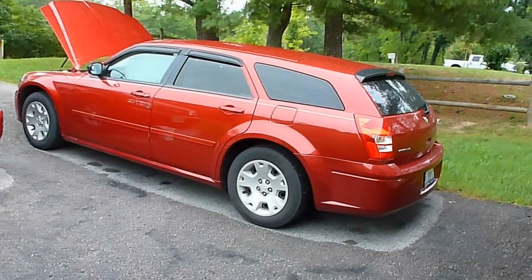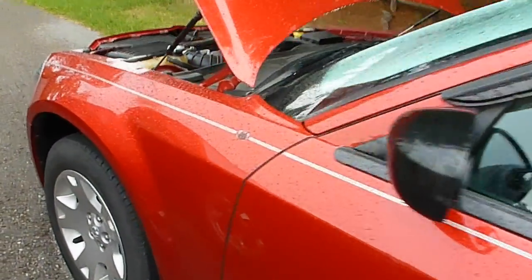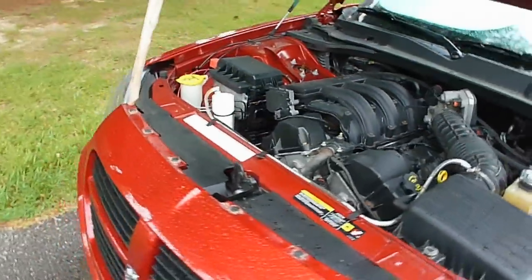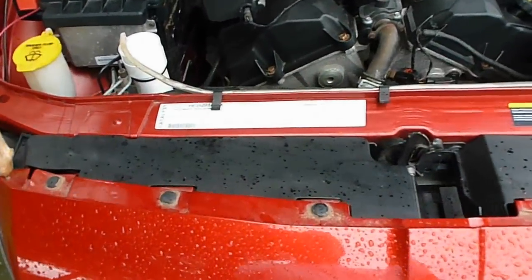Here's my 2005 Dodge. I installed an HHO generator in it and put it between the grill and the radiator — there's plenty of room.